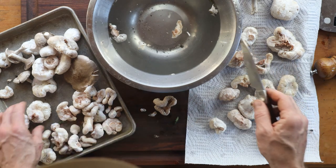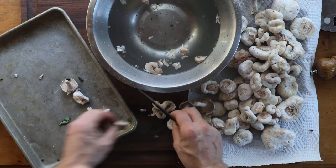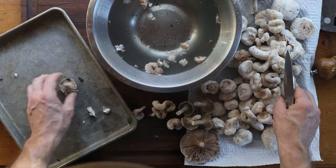Because these will absorb water readily, we need to get all of that water out and caramelize them for them to taste the best.